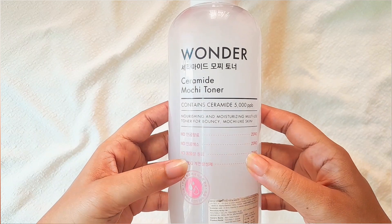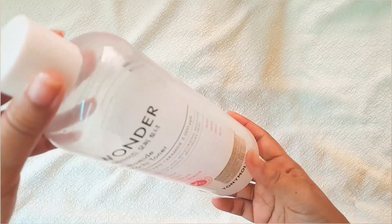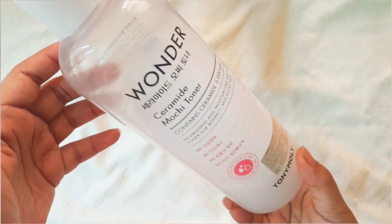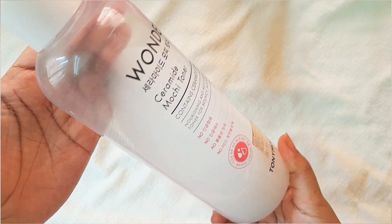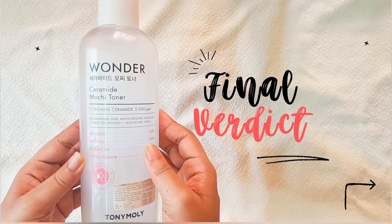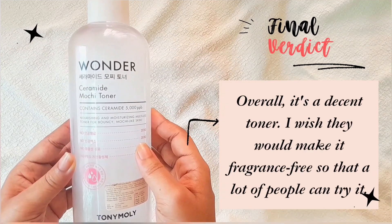The cons are: it has essential oils like rosewood and lemon, so if your skin doesn't like fragrance or essential oils, please stay away from this product. The bottle is huge, so it is not very travel friendly. Apart from these two cons, I didn't find any other cons.